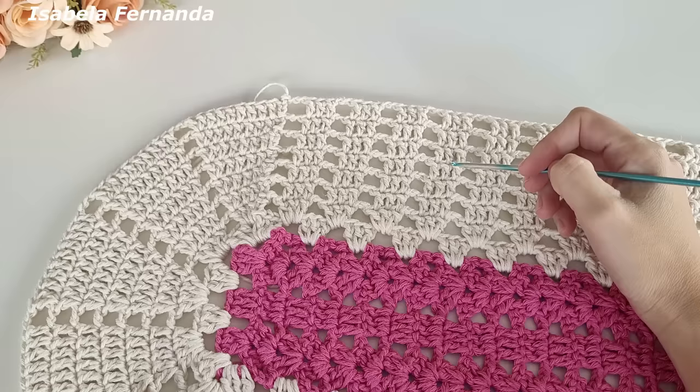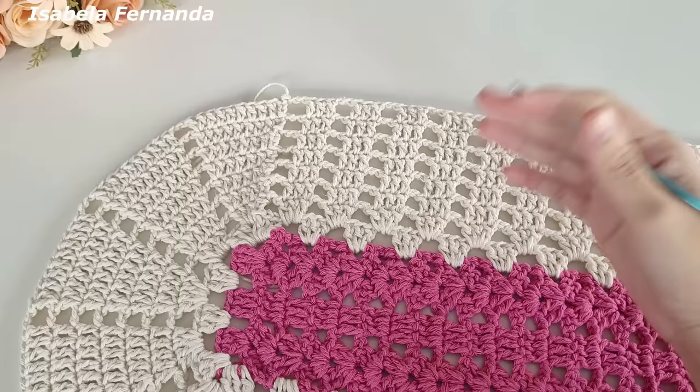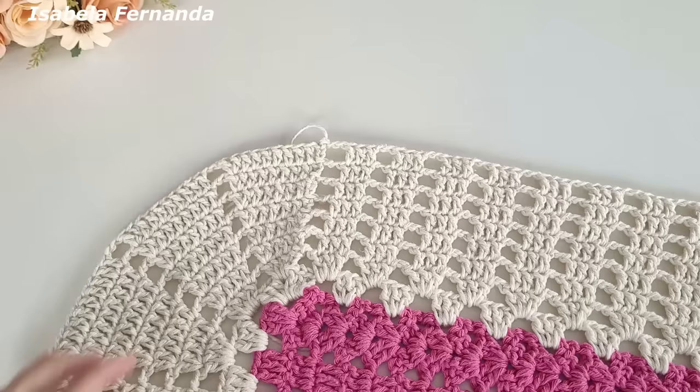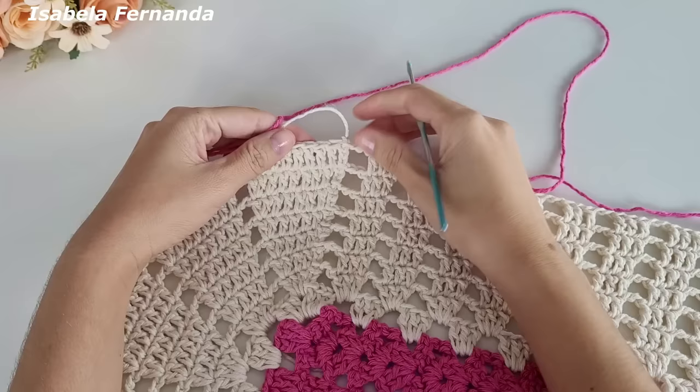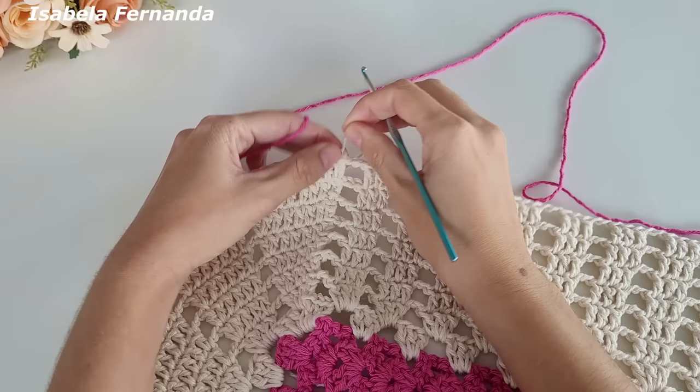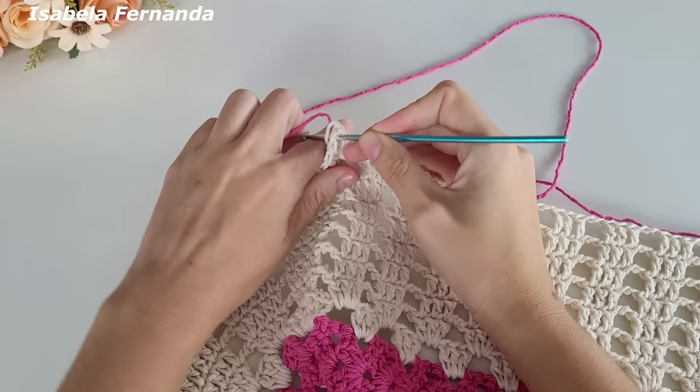Cortei o barbante na cor cru porque agora vou fazer a troca de cores — se quiser fazer na mesma cor não precisa cortar. Vou trabalhar agora com o barbante na cor rosa médio. Peguei o barbante rosa médio, venho aqui sobre esse ponto e vou prender fazendo uma laçadinha, que será a nossa primeira correntinha. Faço mais uma e duas, então fiz três correntes para dar altura de um ponto alto.